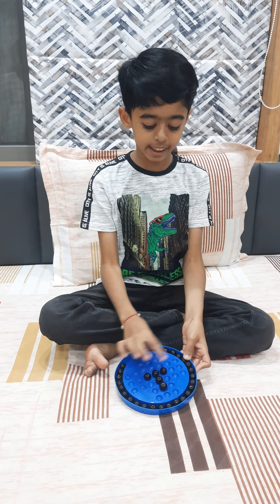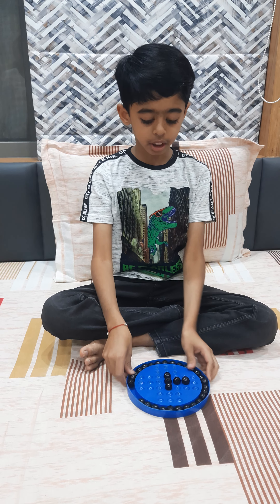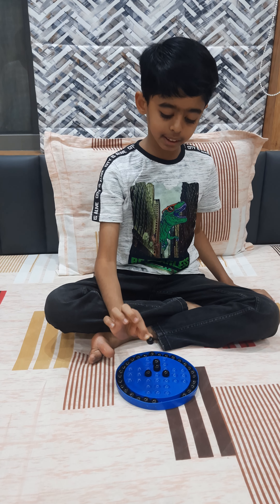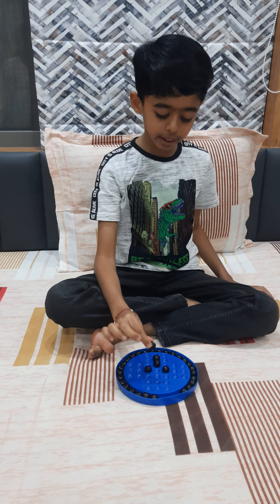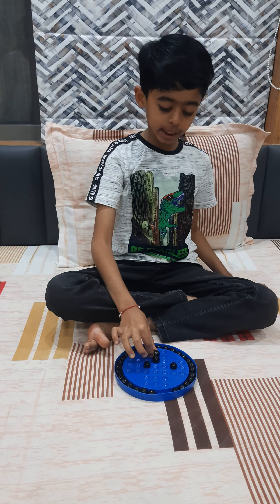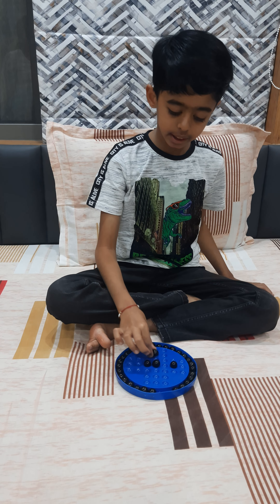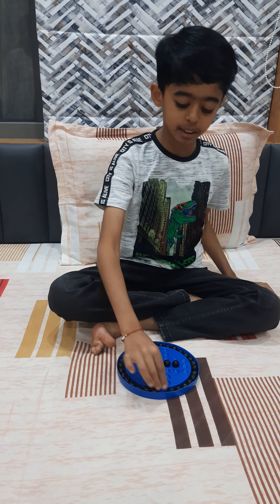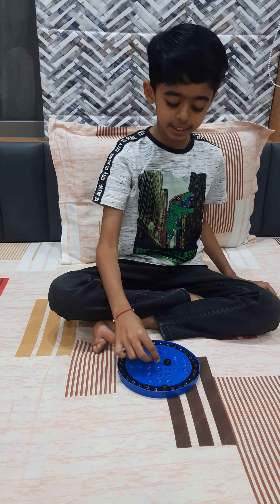Now you will get a tip. You have to turn it yourself. Take this top marble and keep it here. Remove this. Now take this up and remove this. Now take this up and remove it. And done.